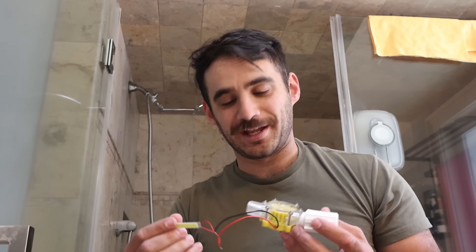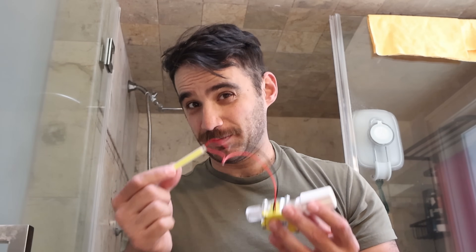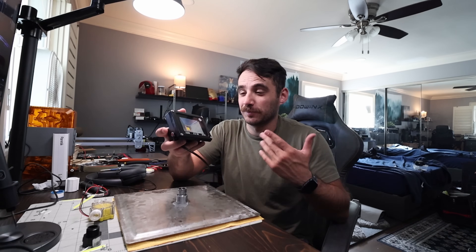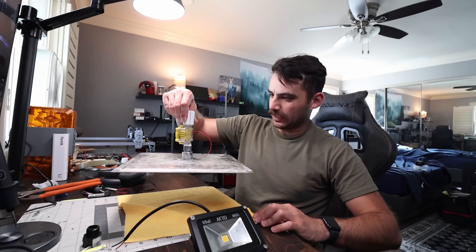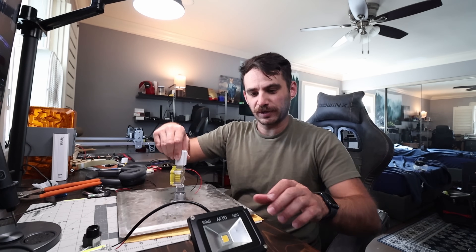That was a pretty successful test — I should have just done that to begin with. I still want to swap out the LED for a 12-volt one to get it a bit brighter. I brought the shower head out to my desk and also purchased a 12-volt waterproof floodlight. I'm hoping this will be brighter. I just need to figure out a way to mount it to the shower head. We have the hydroelectric generator hooked up to the shower head — now let's figure out where to mount the floodlight.